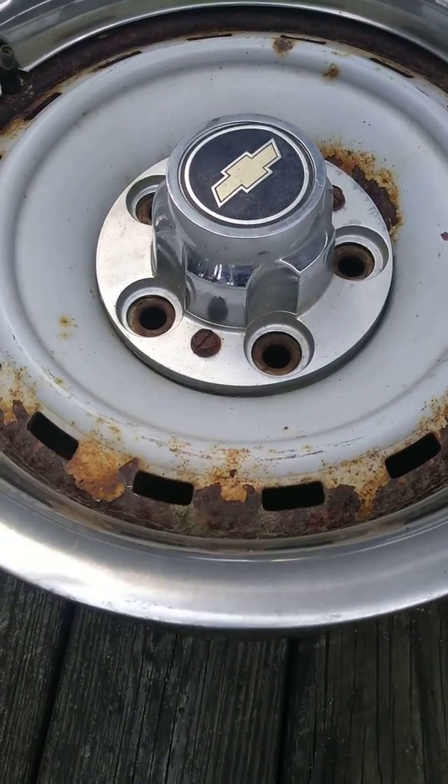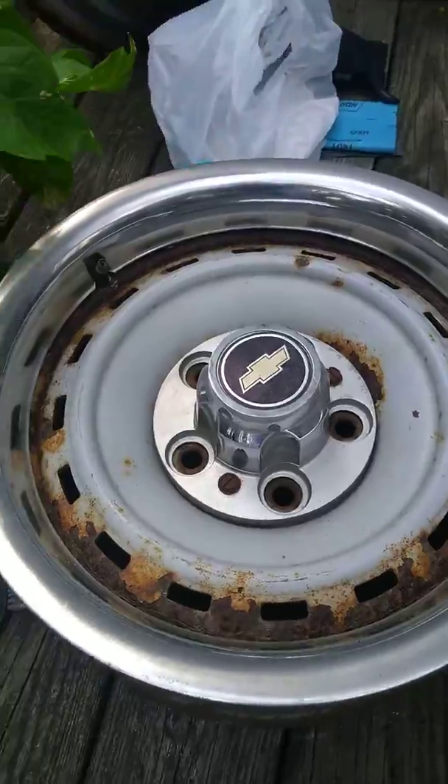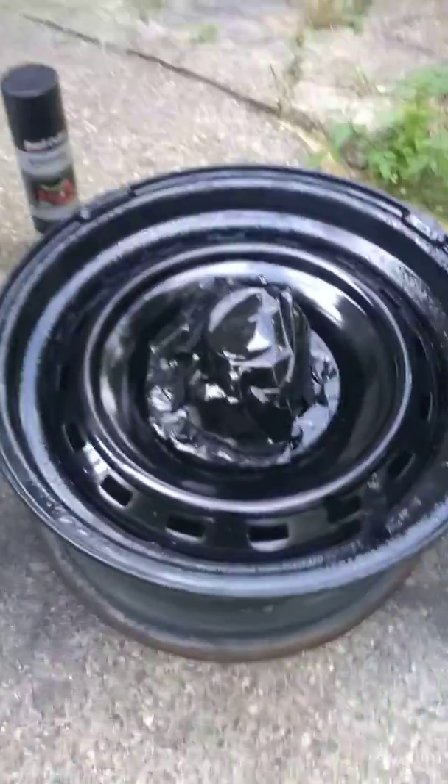Did kind of everything by hand — I don't got no sandblaster or anything like that, but I used sandpaper, 1000 grit. Just checking in, giving y'all a little update.